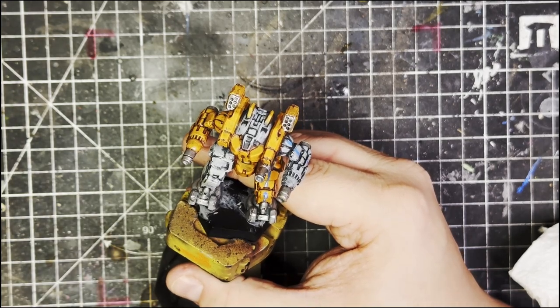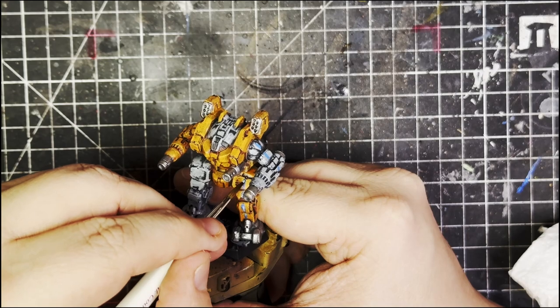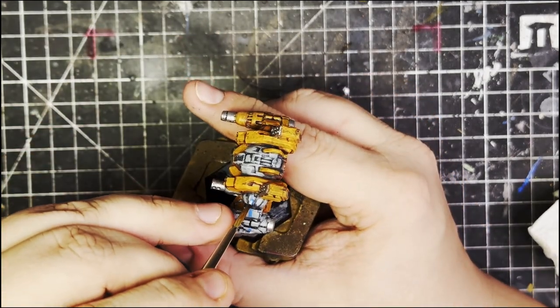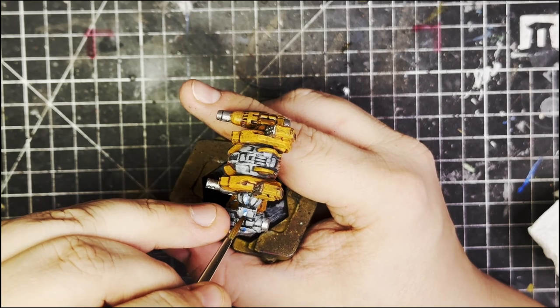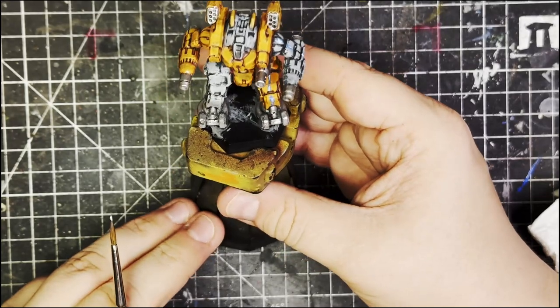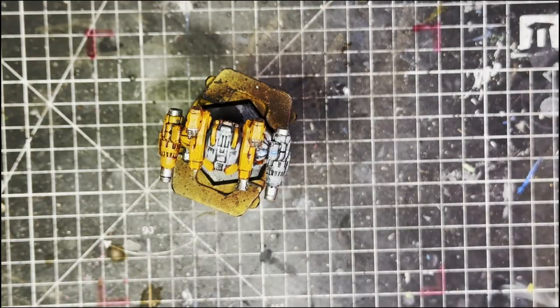My review so far for the new Warpaint Fanatics is that they are really good. Are they the best paints ever? Probably not. But they're good, and there's a massive step up from the old Warpaints — so that part of the marketing was actually true.